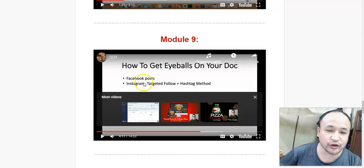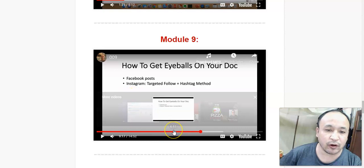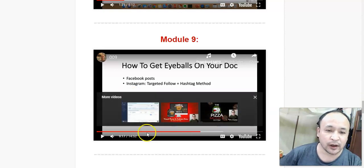In module 9, he's going to show you how to get eyeballs on your documents. Basically, he's going to show you how to drive people to your Google Documents, how to get people to your offers. He's going to show you how to drive traffic from the biggest social media sites like Facebook and Instagram.